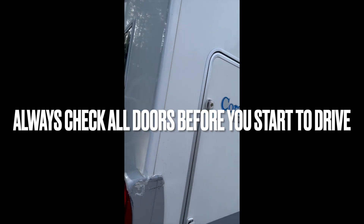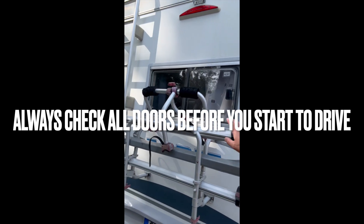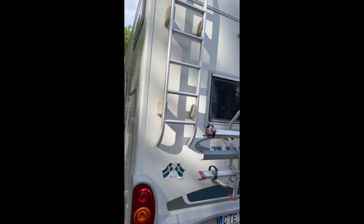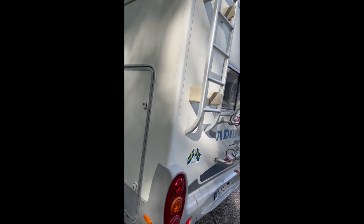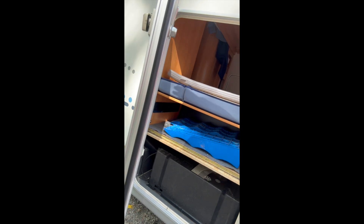Cargo area - this is the back. For cycles, you can carry up to 50 kilos of weight. On this side there is not much, but here is the air conditioning. And here are some level blocks if you are in an uneven area.